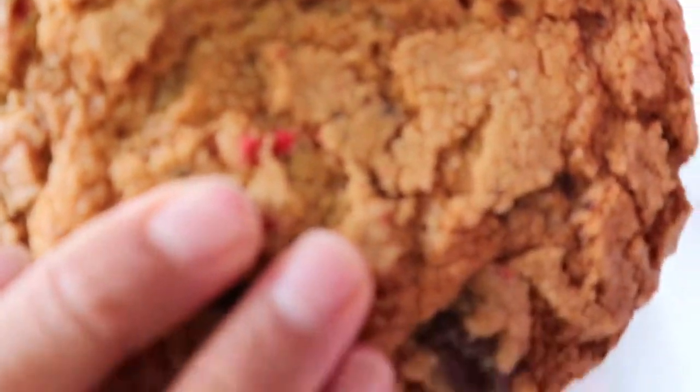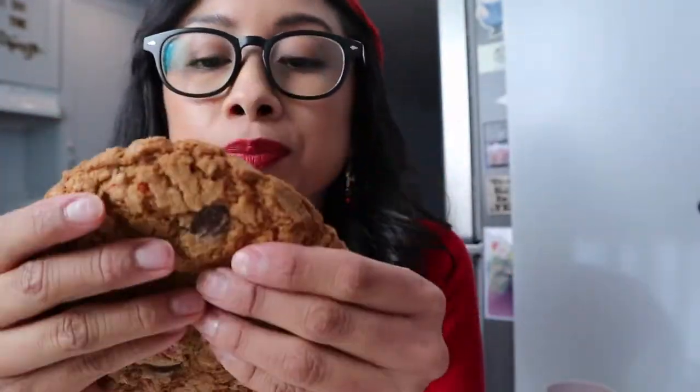All right, this is how they came out. I think I went a little over with the time because I like my cookies to come out this color — I think I went over by two minutes because they're a little crispy, but they're really good. It's really good. I like the combination of the chocolate and the peppermint.